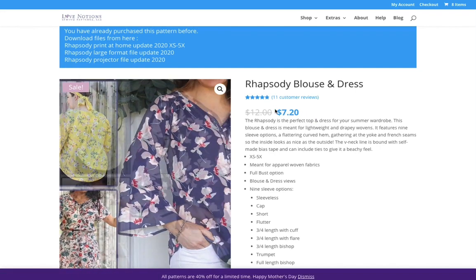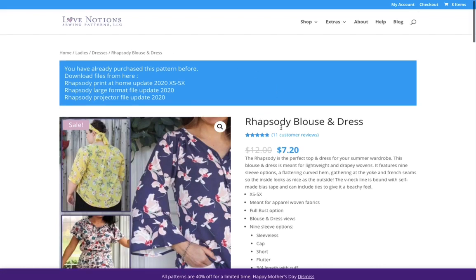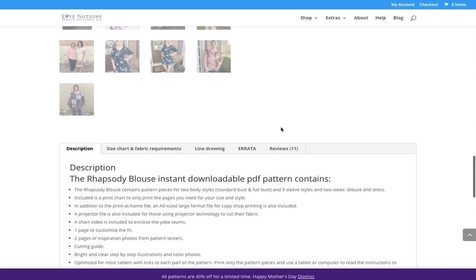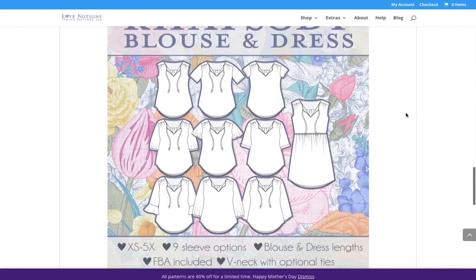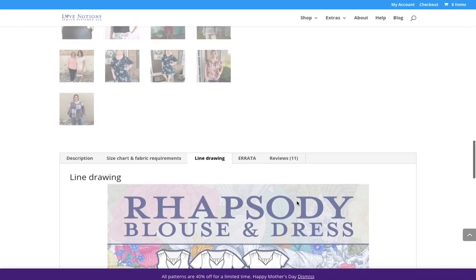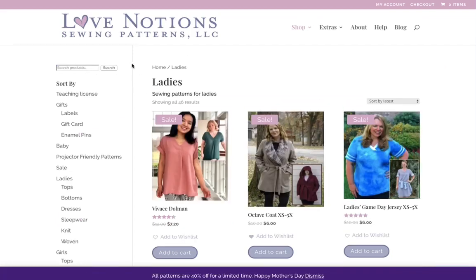The Rhapsody is a re-release of an older pattern and has a lot of options. Looking at the line drawing, you can see there's a dress pattern, different sleeves — about eight or nine different sleeve options — and different lengths. Sky's the limit with this pattern; it's really pretty and flattering. I find Love Notions patterns are very flattering for most women.